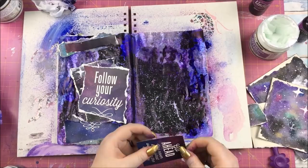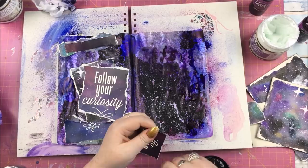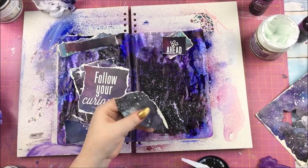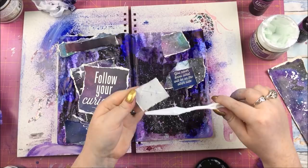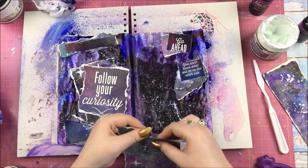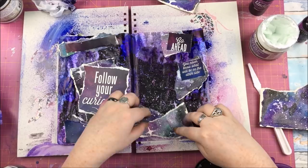I'm using the watercolor galaxy pieces as backgrounds for the stickers but also showing a decent amount of them as well. For the sticker that says 'Follow Your Curiosity' and the one that says 'Go Ahead,' I'm distressing the edges to get that ripped, messy effect. I'm dividing them up and spreading them out so you can tell that the ripped parts on different areas of the page belong to the same sticker or piece of card. The strips of watercolor paper go partially across both pages.